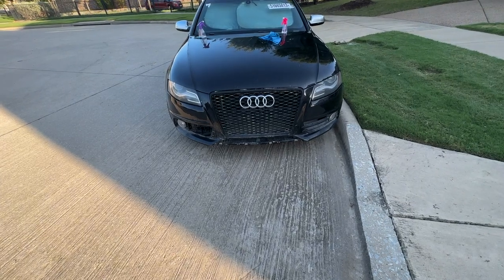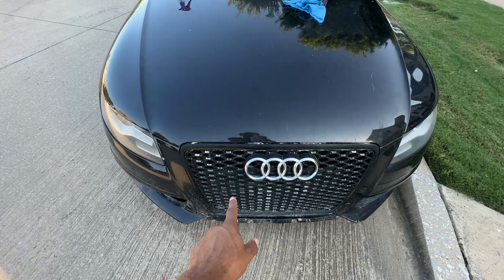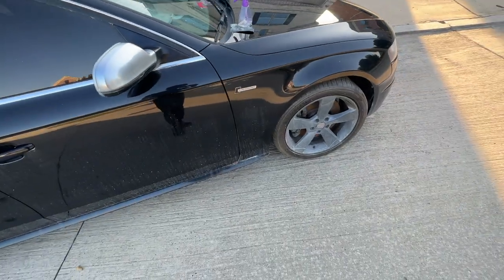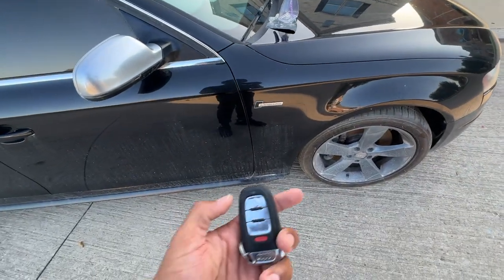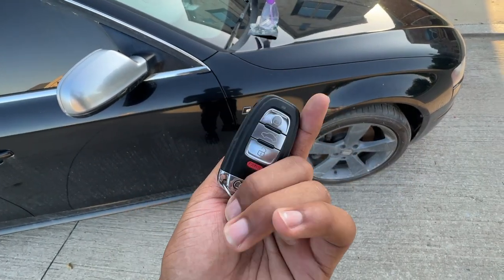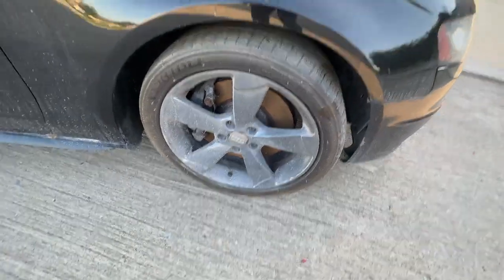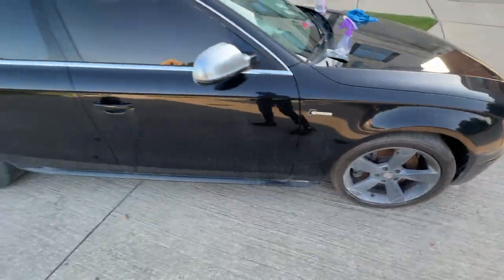This car looks very... aggressive? I'm not sure how I would describe it, but it looks unique with that grille. I have the silver mirrors. Of course that supercharger badge just looks so good, and then of course the key that says S4 to match your vehicle. Tires look okay, wheels look very good. I'm not sure these are aftermarket Audi wheels but they definitely look like they did not come stock on this car.